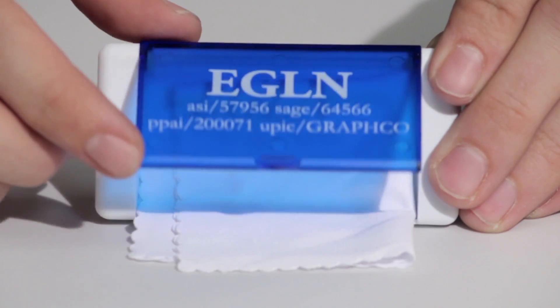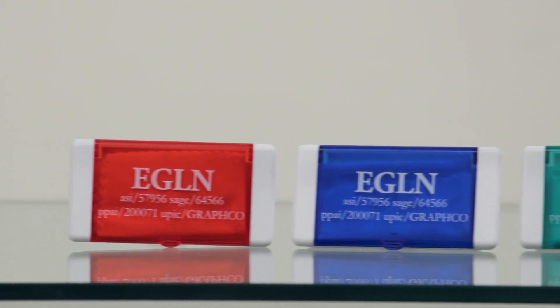These cases come in three different colors, including red, green, and blue. These are the perfect colors for a nice, bold, black or white imprint of your logo that stands out more than others.